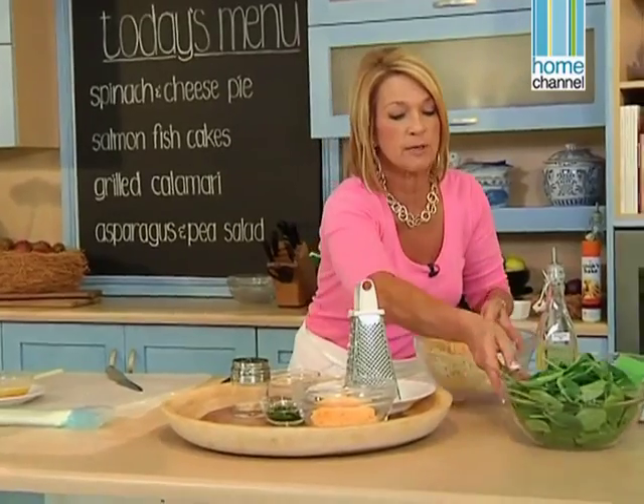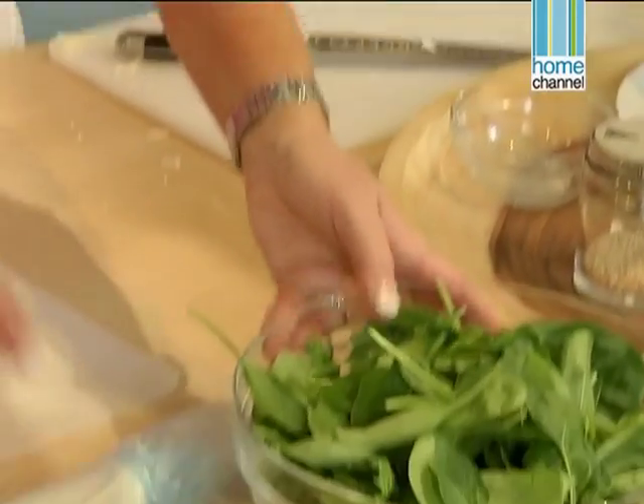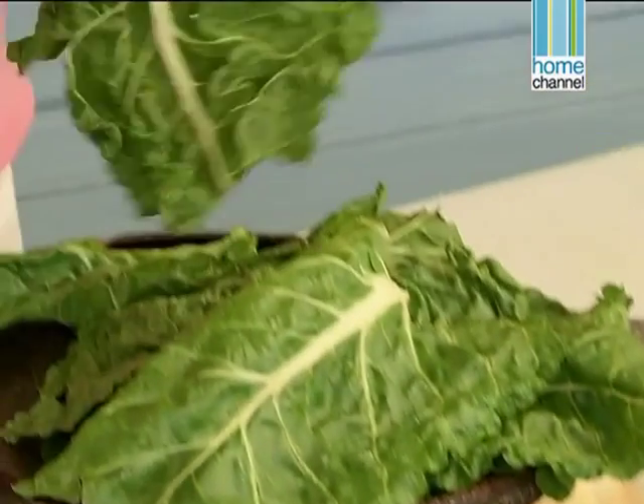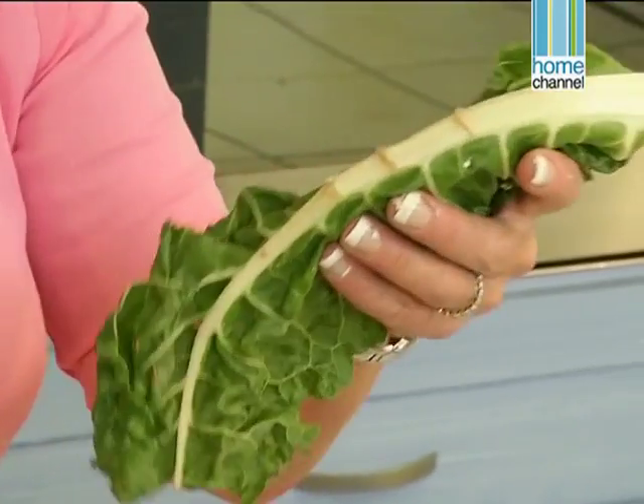The mixture must be ready before we actually put it into the phyllo, otherwise the phyllo is going to get too dry while it's waiting. I've got a mixture of baby spinach and regular spinach. I love using baby spinach — it's simple, it's easy, you can literally just pop it in a pan and wilt it. But if you're using normal spinach you would always fold it over like this, take off the spine, and then chop or shred it before you put it in the pan.